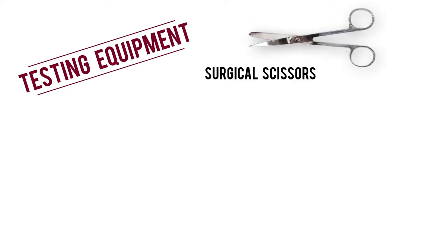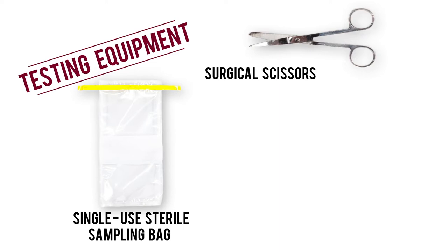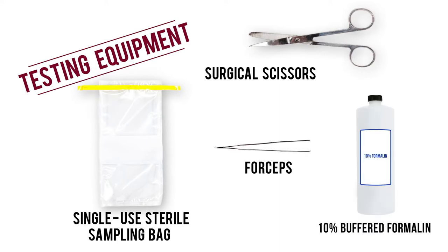But before we dive into the step-by-step walkthrough, let's take a look at the equipment and supplies we'll need: surgical scissors, a single-use sterile sampling bag, forceps, and 10% formalin.